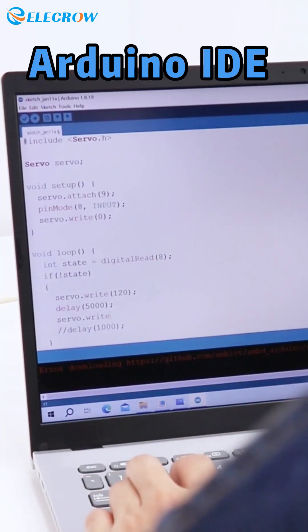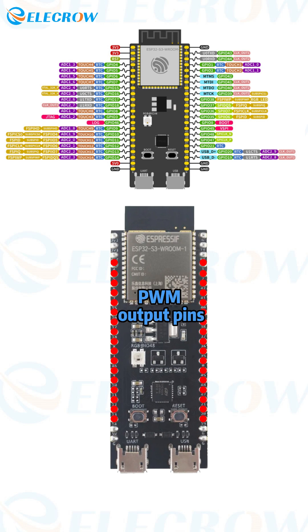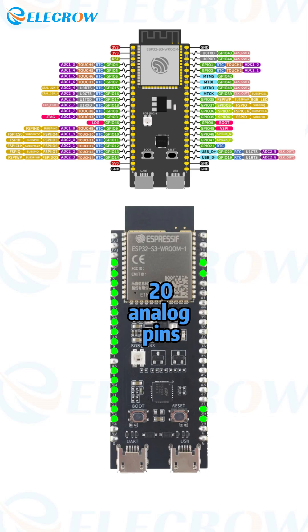The ESP32S3 can be programmed using the Arduino IDE. The ESP32 has 34 GPIO pins, and any GPIO pin can be used as a PWM output pin, along with 20 analog pins.